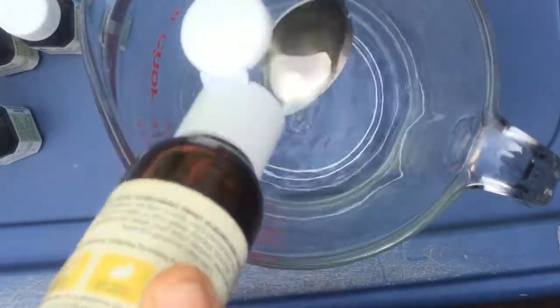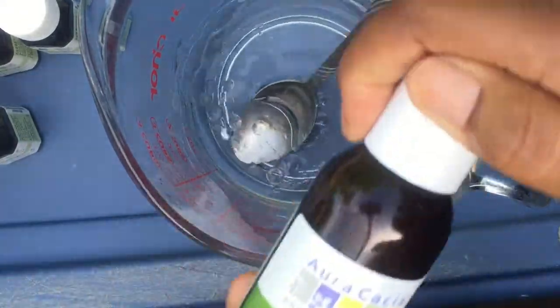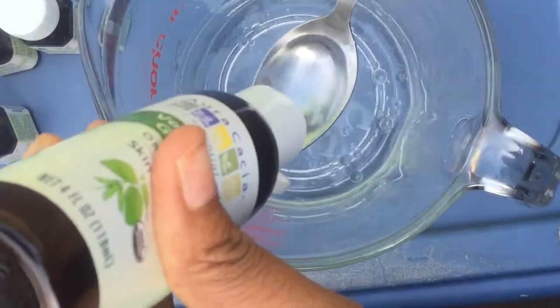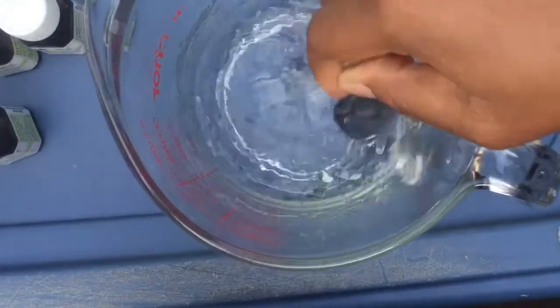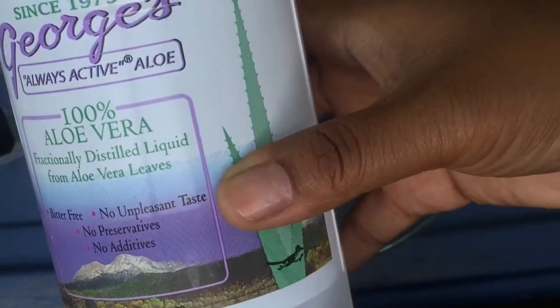Next I added sweet almond oil — about a teaspoon. You don't have to add this if you don't want to, but I just like my hands to be soft and not rough. Then vegetable glycerin — also a teaspoon. Same thing, you don't have to add it, but it just makes your hands a little bit softer.